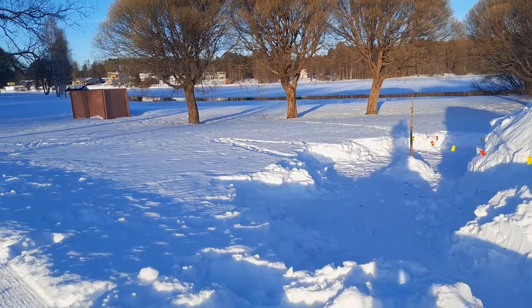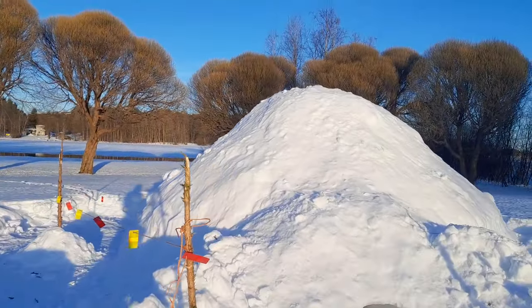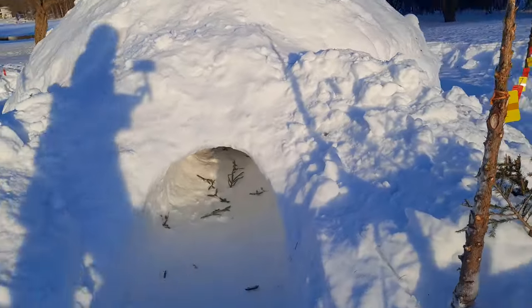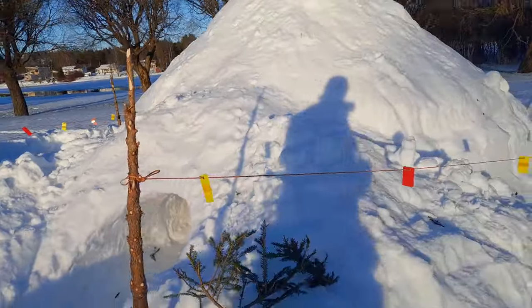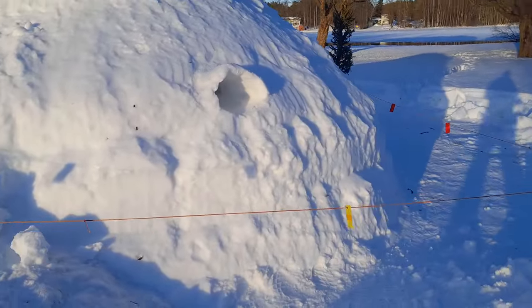So welcome, the snow shelter is ready — I want to give you a little tour, let's go. We are here in Joensuu, Eastern Finland, and this is the fifth or sixth time that we've built this. Let's have a first tour around — that's a very big snow pile.